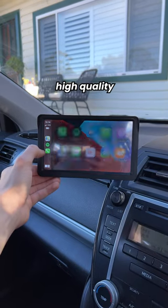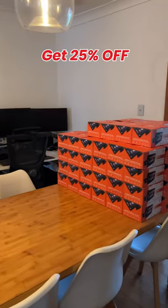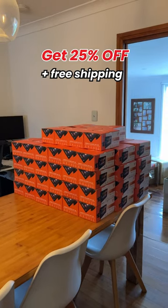We used high quality components and installed extra memory to ensure they operate smoothly. Get 25% off plus free shipping today.